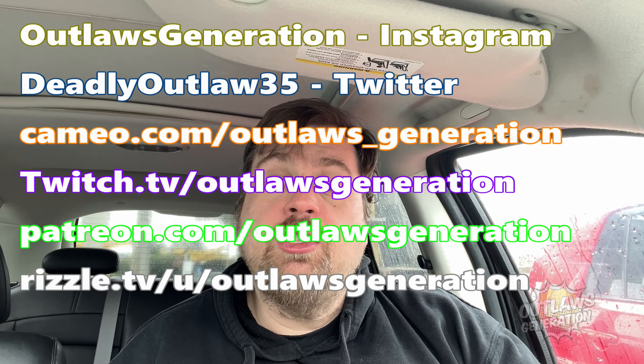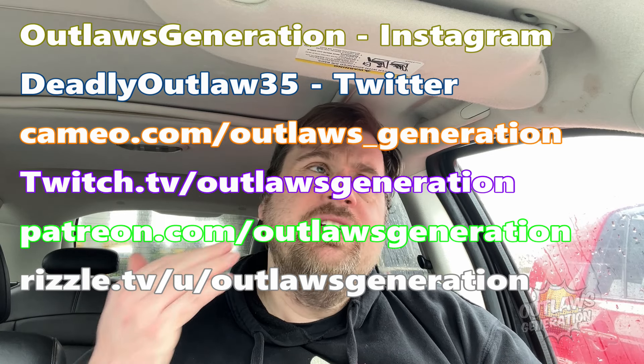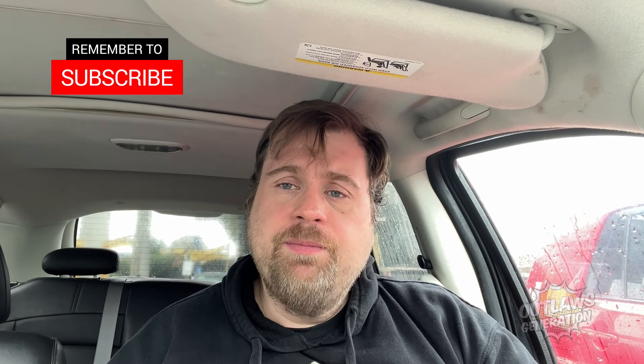You want a personalized video shout-out? You can go to cameo.com slash Outlaws underscore generation. Almost six or seven weeks ago I did an anniversary shout-out for someone. Or you can go to my Patreon.com slash Outlaws Generation. I do alcohol reviews on there. James does his rants, as well as a new tier — drama and politics. So check it out, you might like it.